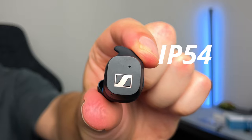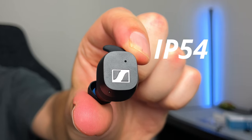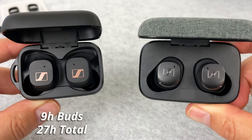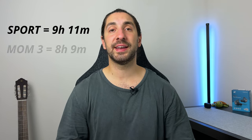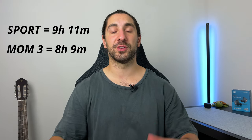The Sport wins in the IP rating area with an IP54 rating — five for dust resistance, four for water resistance — whereas the Momentum 3 doesn't have any dust resistance. For battery life, you get nine hours from the earbuds on the Sport with 27 hours total with the case. The Momentum 3 offers seven hours from the buds with 28 hours total. In my testing at 70% volume on an iPhone XS, I got nine hours and 11 minutes on the Sport, and eight hours and nine minutes on the Momentum 3 — which had noise canceling on — so pretty close overall.